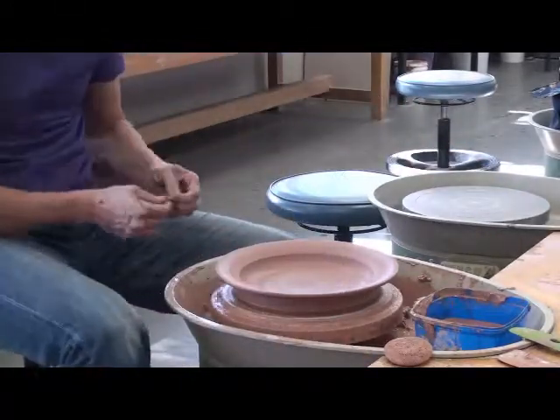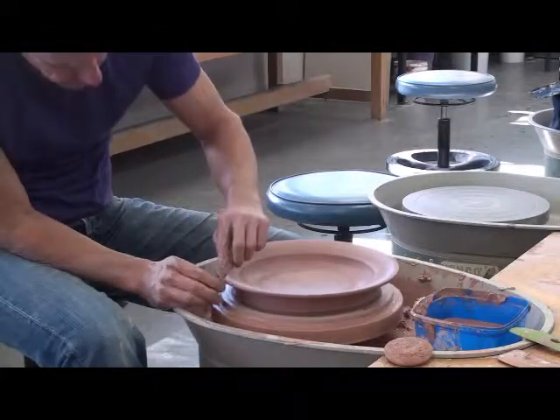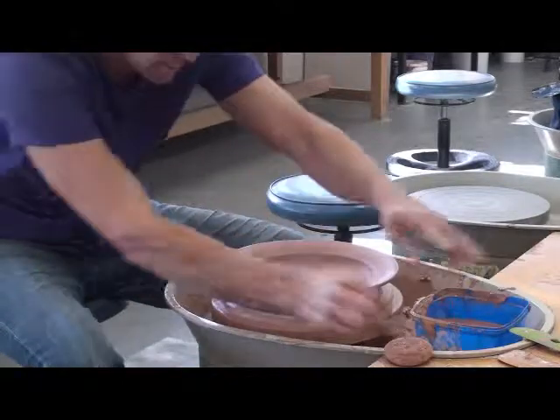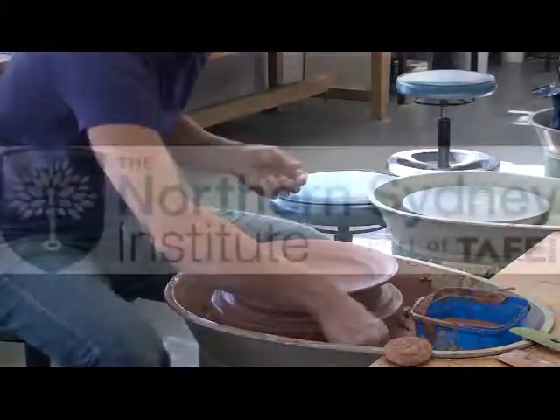One more little bit of fiddling on the rim and then it's done.